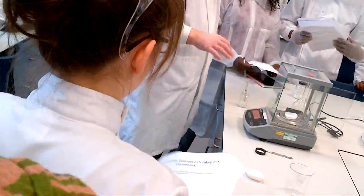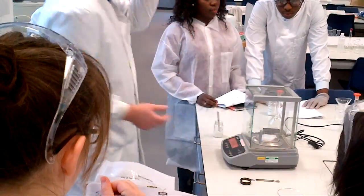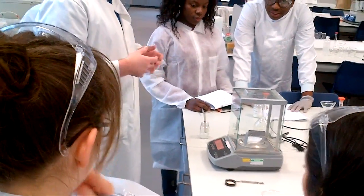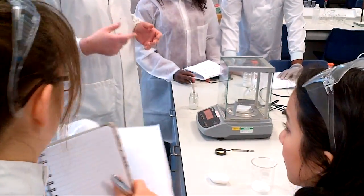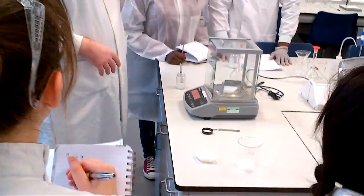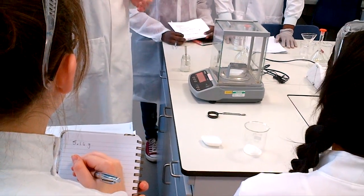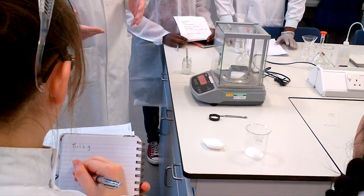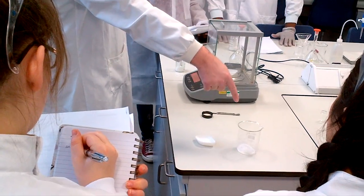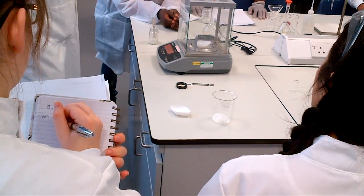I'll write down the weight of the sample as 5.144 grams. I'll take my sample, transfer it into the beaker, tap it out, then put the weighing bottle back on the balance and record it — it reads 0.0088 grams. So there's still 0.0088 grams of solid on the weighing bottle, meaning my actual transferred mass is 5.1186 minus 0.0087 grams. That's how I work out exactly how much solid I've transferred over.